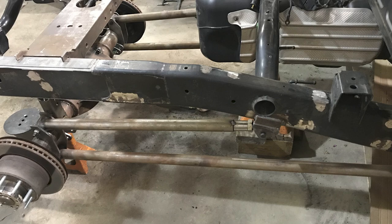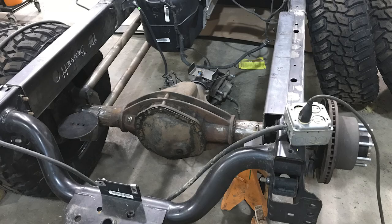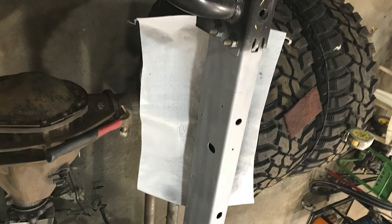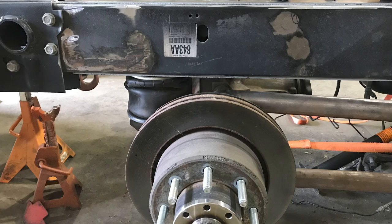We're going to transition here into looking at some pictures of what's going on. The first one shows locking up all the links, getting all the bracketry in place, and making sure it all fits. Here you'll see after we painted it with the weld-through primer so it didn't rust in behind the plate. We had some plates made to kind of stiffen that area.